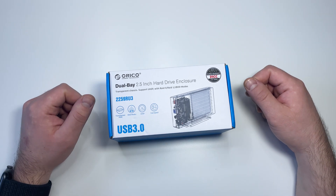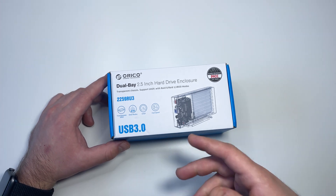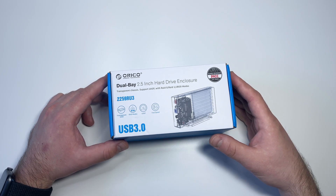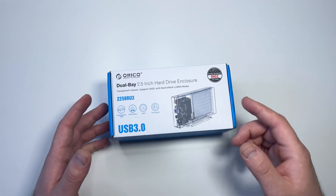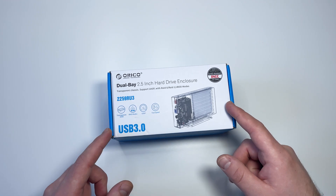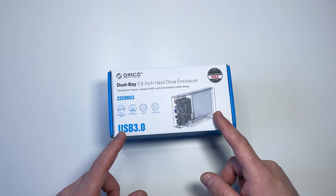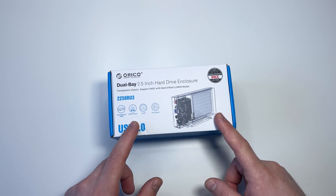I could use two separate single disk enclosures which would cost less, but for more convenience and most importantly higher data transfer speeds, I picked this particular model with two SATA bays and most importantly with RAID support.